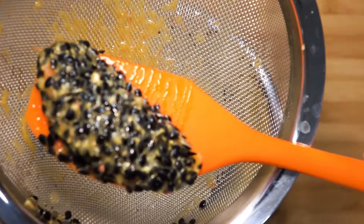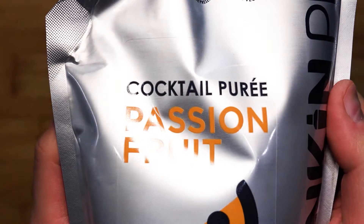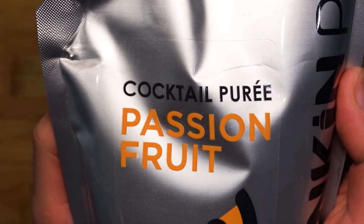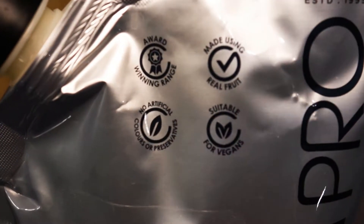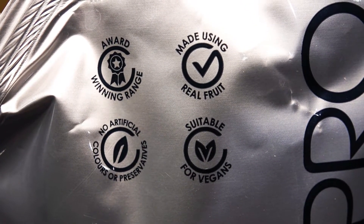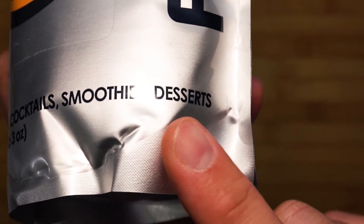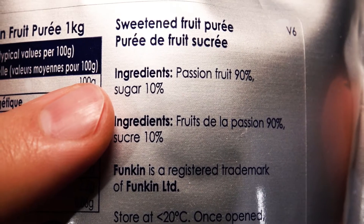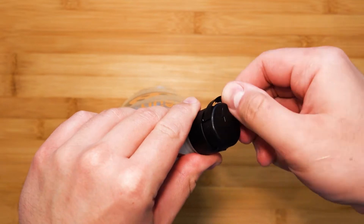If you are not able to get fresh passion fruit juice, you can always buy passion fruit puree. I bought a packet as well. There is nothing wrong with using this — after all, it is award winning, made from real fruits, no artificial color or preservatives, and it is ideal for desserts. The only major difference is the added 10% of sugar overall, just to regulate the flavor, whereas using fresh passion fruit, it has its own natural sugar.